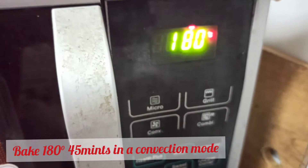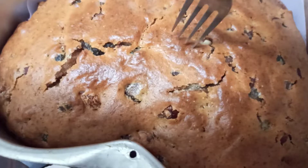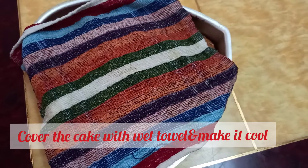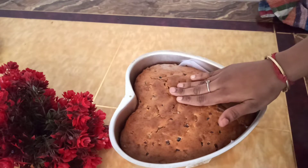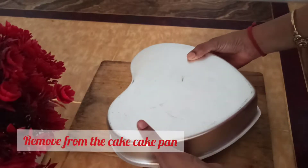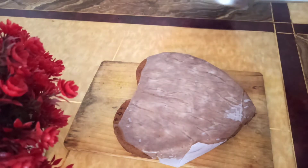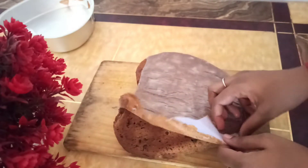In the oven, I have an automatic beep sound but I can cook the cake perfectly. I will check it with a wet towel. After the oven, I will serve it at home. I will rest it with butter paper.